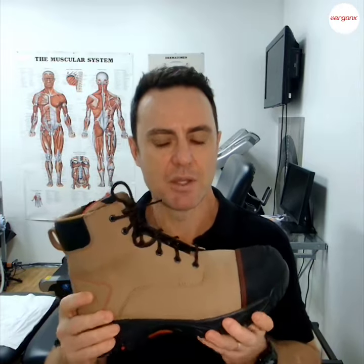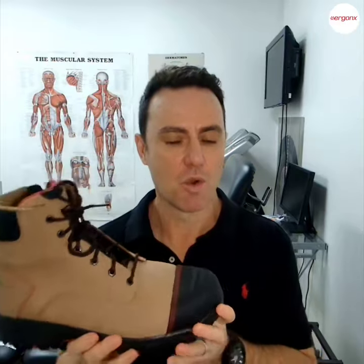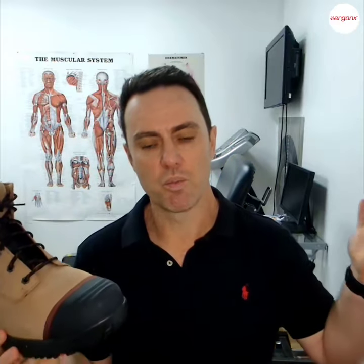Overuse injuries are things like plantar fasciitis, tendonitis, ligament strains, stress fractures, and stress reactions. They cause general aching and pain in the feet across the work day and usually get worse the more you use them. Those are the features we look for when choosing a comfortable composite toe work boot. If you apply these criteria to your work shoes, you'll see that the boots with all these features will be the comfortable ones, while the ones that don't have them will cause more strain on your feet and legs across the work day.